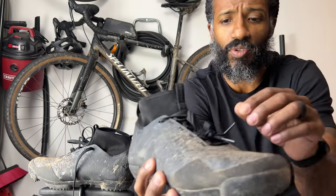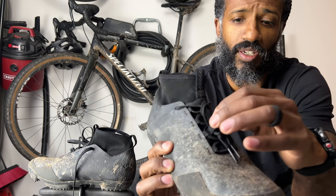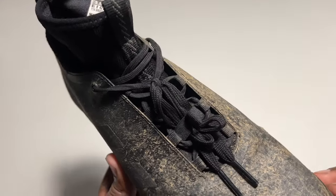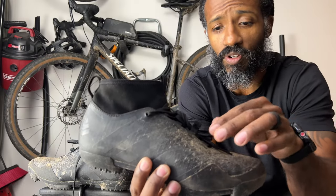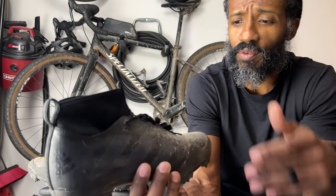I forgot to mention the lacing system. When you lace the shoe up, it has this little elastic strap to keep your shoelaces in place when you're riding and keep them out of your crank. For the most part it has worked fine — I haven't had any issues with the laces ever coming out or getting caught in the chain, so that has worked pretty well.